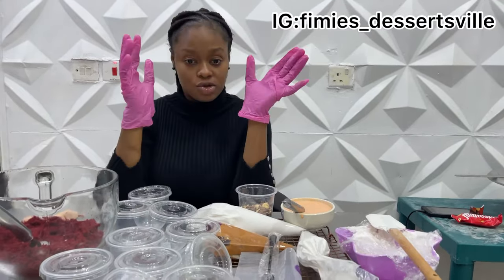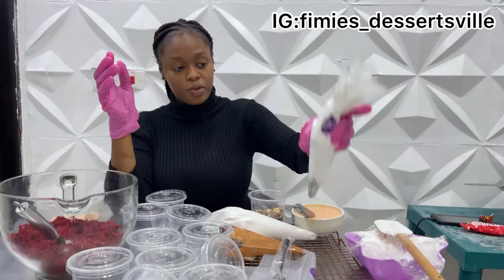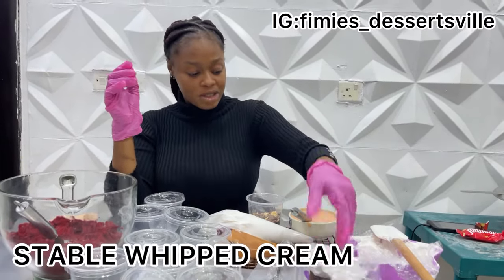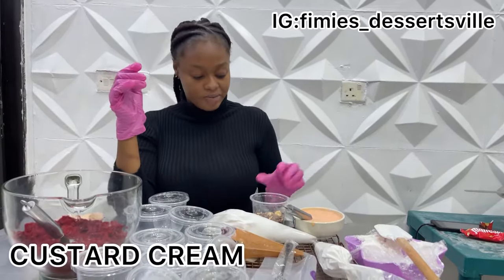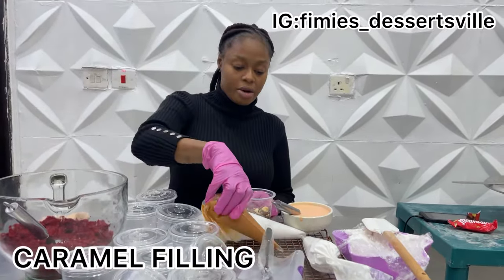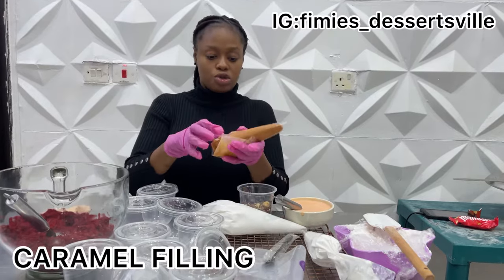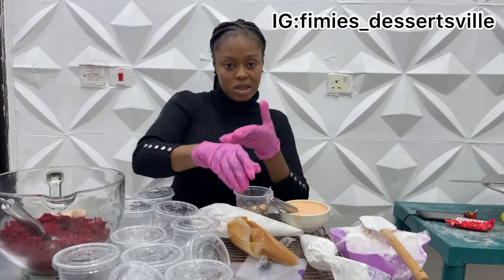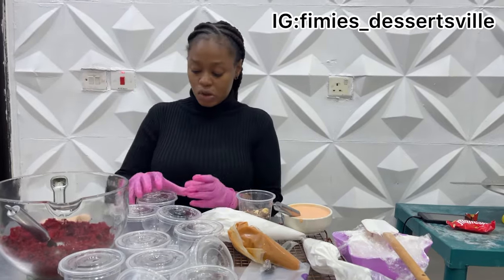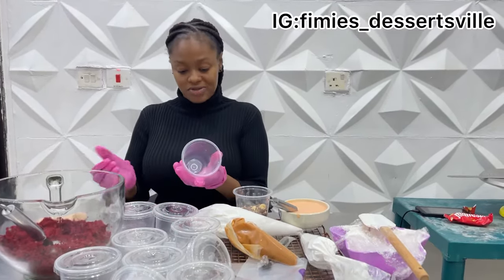So let's go right into it. This is an already pre-whipped stable whipped cream put in the piping bag. This is the already prepared custard cream. This is the crushed chocolate I'm going to be using as toppings, and this is the caramel filling already put in a piping bag so it's easier to add to the cup without making a mess. We're just going to be working with one sample to demonstrate this process.